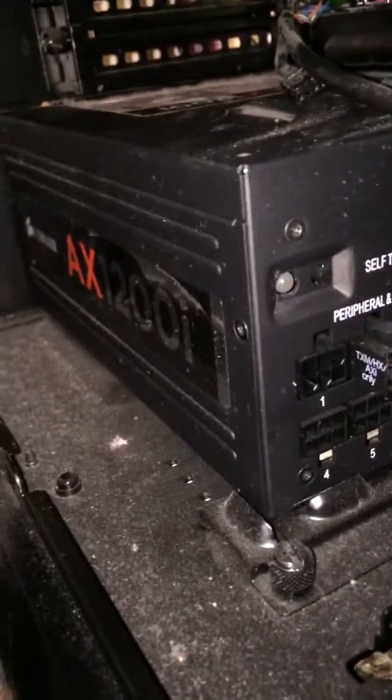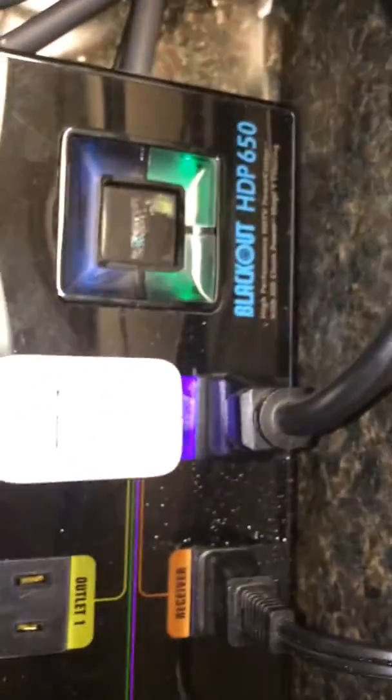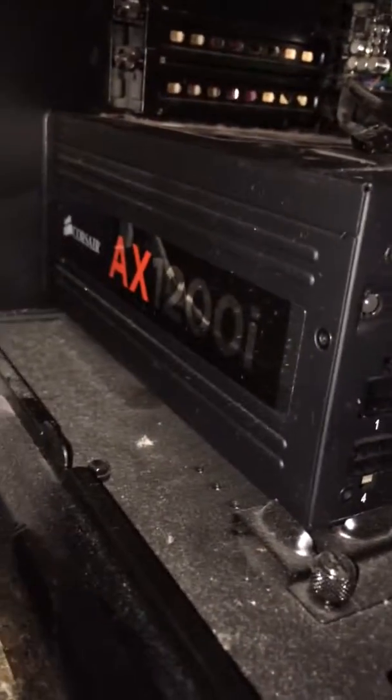I'm making this video of the self-test button to show that it's connected. That one there is still connected to the computer. Hopefully Corsair can help me return or replace this.